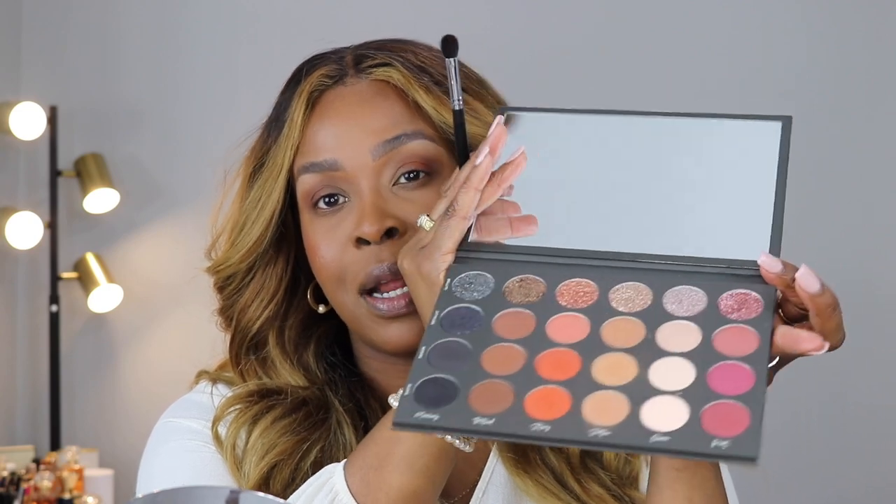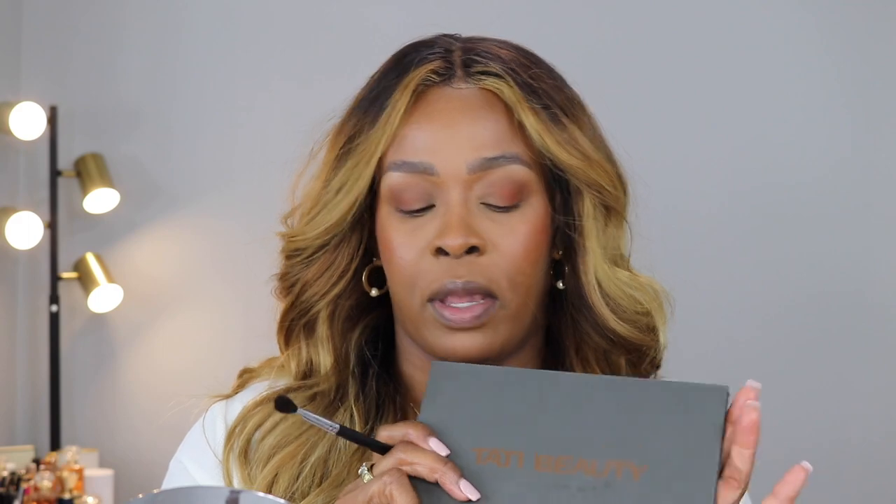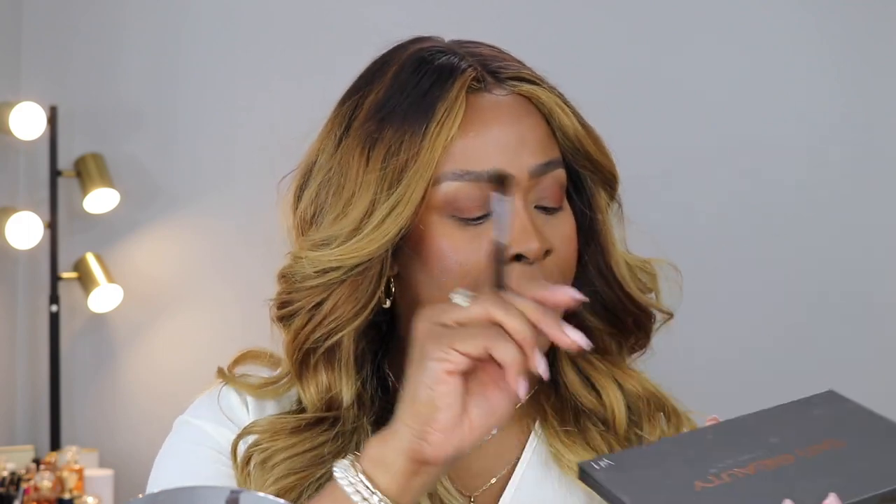It feels almost like a Pat McGrath formula. A lot of people mentioned to me that it looks like a Morphe palette — nothing about this says Morphe. Nothing's wrong with Morphe, but this feels a lot more heavy. It has a magnetic closure and a huge mirror, and the shades are all very buttery and smooth.